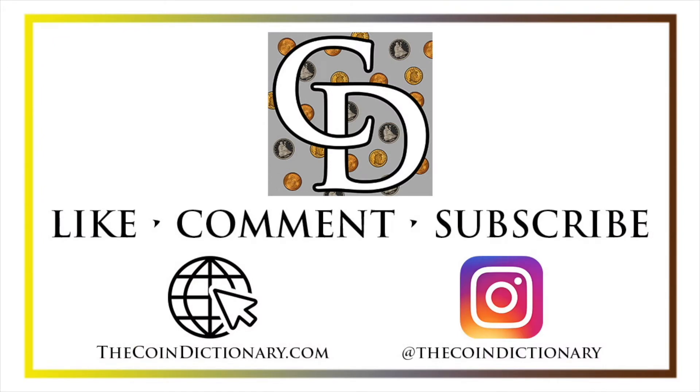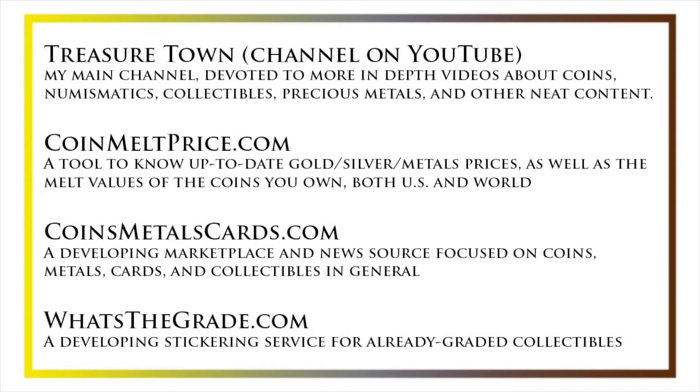My name's Christian, and I own The Coin Dictionary. I'd encourage you to visit us at our website, thecoindictionary.com, and on Instagram at The Coin Dictionary. I'd also like to draw your attention to other helpful coin resources, such as my other YouTube channel, Treasure Town, which does more in-depth videos about coins and collectibles, as well as coinmeltprice.com for up-to-date precious metals pricing and melt values, coinsmetalscards.com as a marketplace and news source for coins, metals, and cards, and whatsthegrade.com, which will develop into a stickering service for already-graded collectibles. Have a great day!